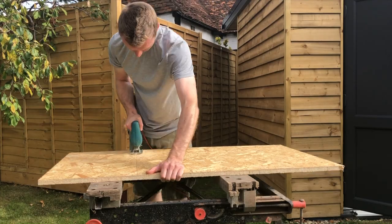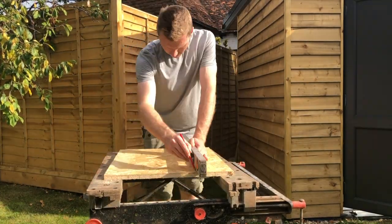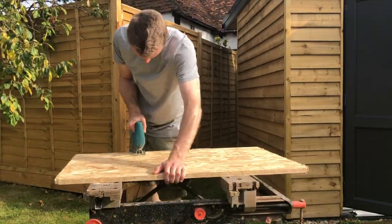Hello YouTube! Welcome to the next video in my series where I'm building a home garden stroke music room. Sorry it's been a few months since the last video but thanks everyone for being very patient. Let's get on with it then.